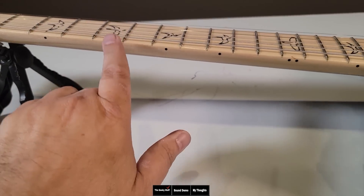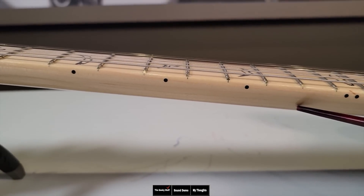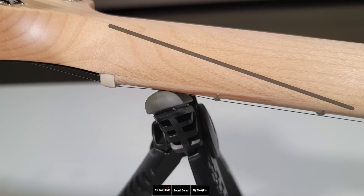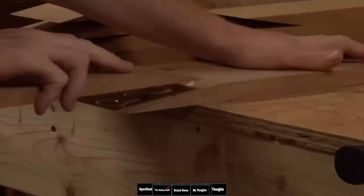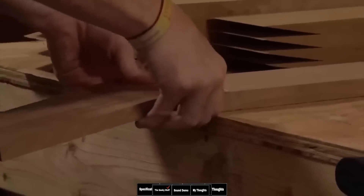22 medium jumbo nickel frets. They both have maple necks that are three pieces — you have the fretboard and the scarf joint. I'll actually show you how they do this. I've shown you how manufacturers do scarf joints in the past, but in this case I'm going to show you actual footage of them making a neck. This is exactly how this neck was put together.